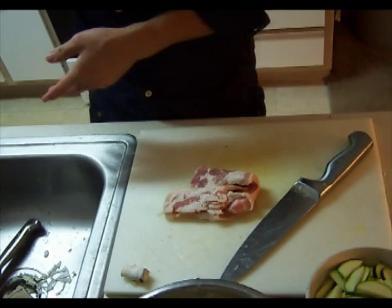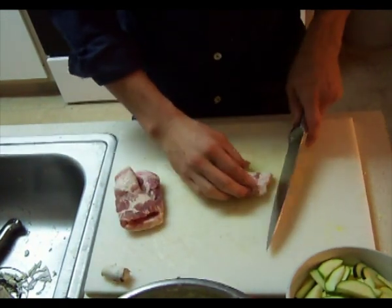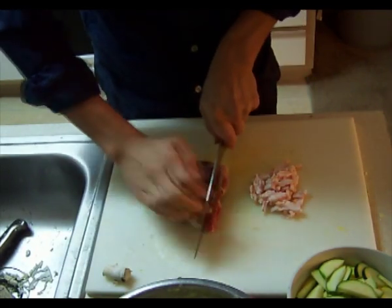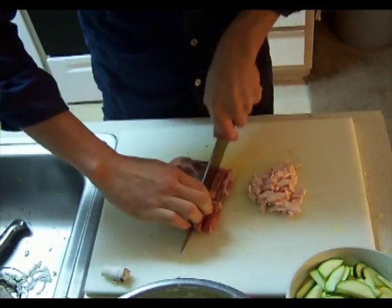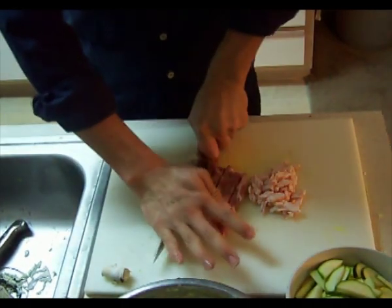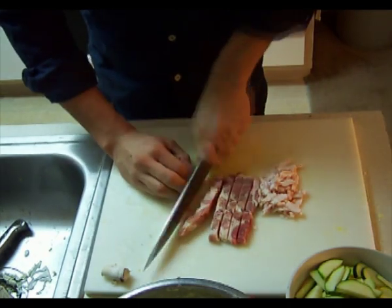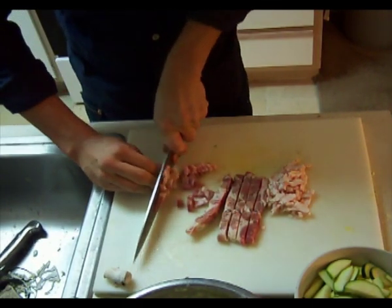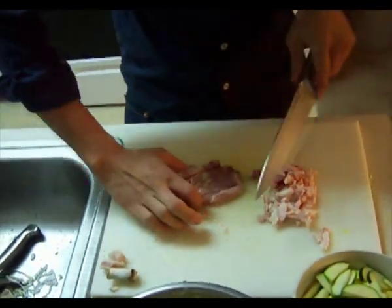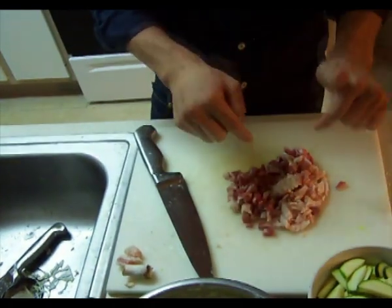Next, we're going to take our meat — you can use whatever you want. Today we're using some bacon and some pork, so we're going to slice those up real thin. If you don't like pork, you could use beef, chicken, or shrimp. Or if you're a vegetarian, you could omit all the meat and just make a vegetarian dish. We're not going to use the fat part of the pork — trying to keep this on the healthy side. I've found that if your meat is semi-frozen, it's a little easier to cut.